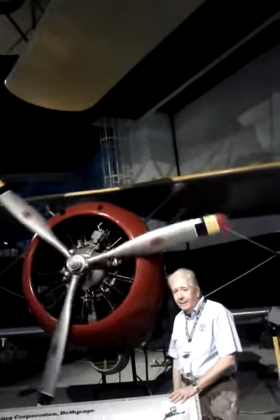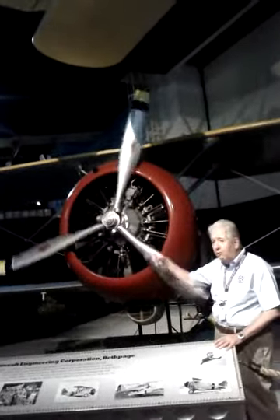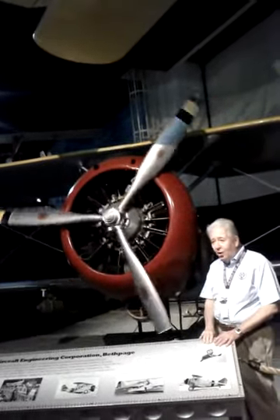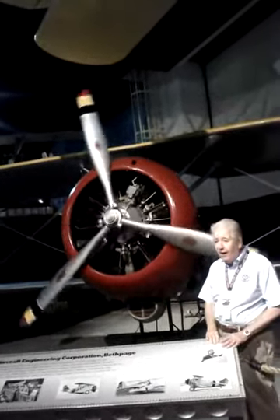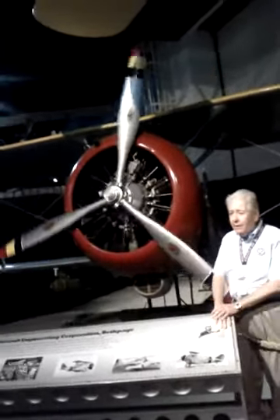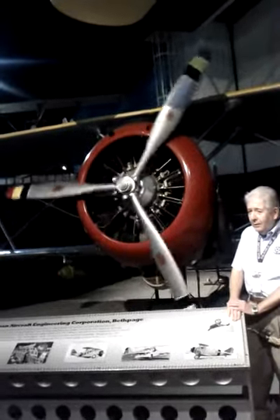Wow. Now, it looks very simple. The drone is going very slow, but in a real plane it's fast — but it works. So it's hard to believe. Now, we want to land back on the end there. What do we do? Landing wheels.